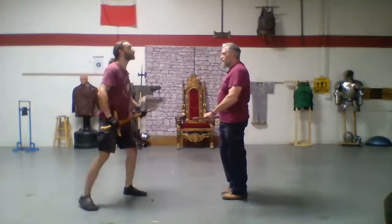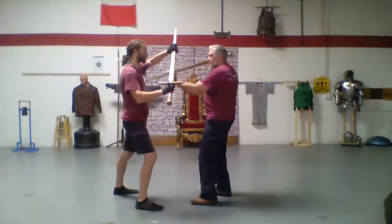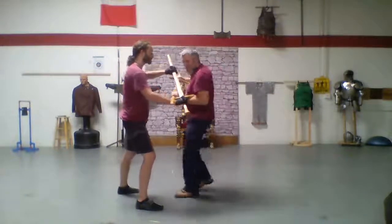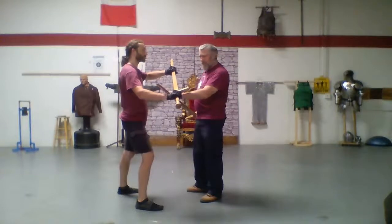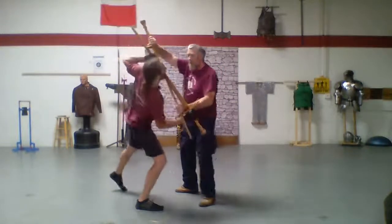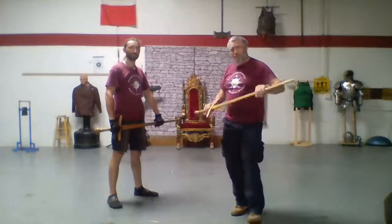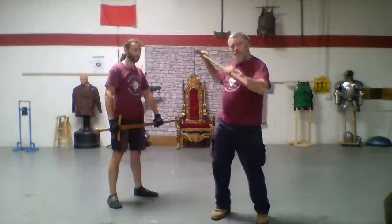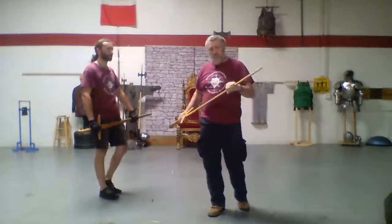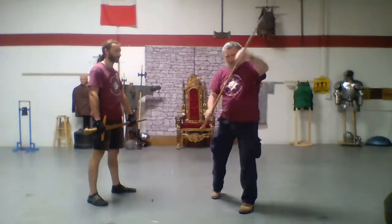If I hook my opponent's fist and come down and pull, I can do it, but it's going to cost me a lot of time and effort—and admittedly, it hurts. However, if I do the same thing and just push my pommel toward him, I can break his structure without putting pressure and hurting myself. When half-sorting, I'm not pulling or pushing—I'm using the other end of my sword to manipulate the side I want to move. If I want my point toward me, I push my pommel toward him. If I want my pommel toward me, I push my point.